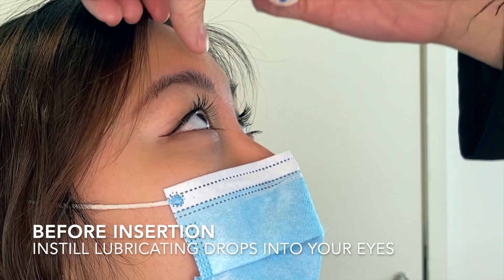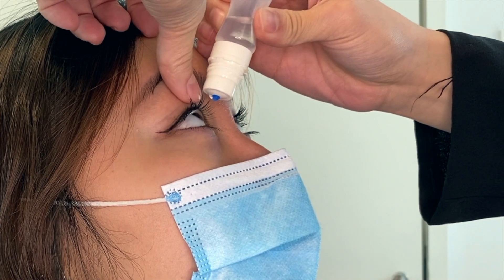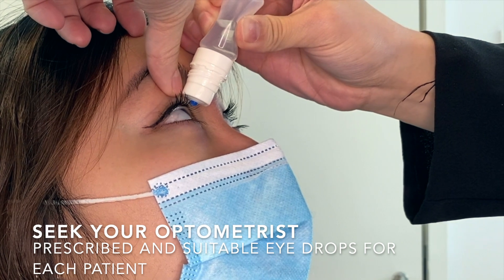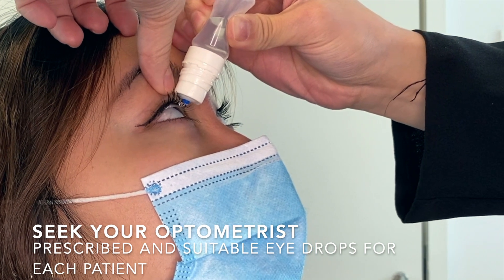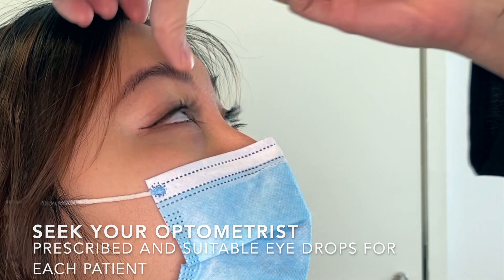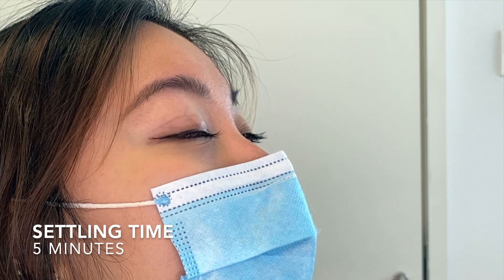We will instill a drop of artificial tears into the eye before wearing the lenses. Depending on the type of lens and your eye condition, the eye drops that are prescribed are different. So do seek your optometrist's advice on the type of eye drop to use. Remember to leave the eye drops in your eye for 5 minutes.